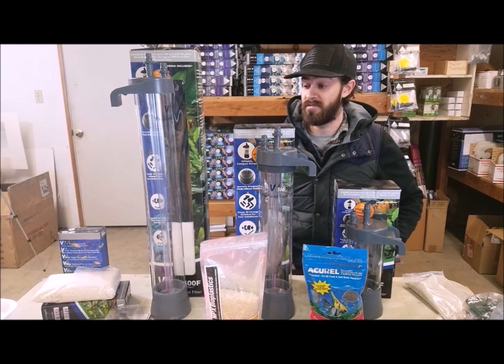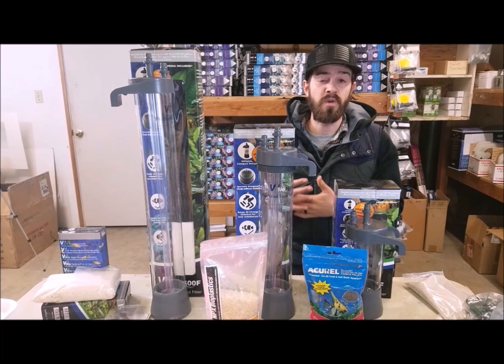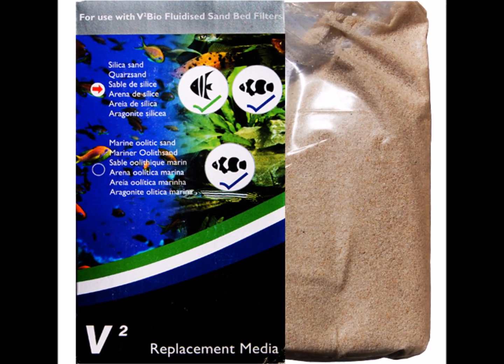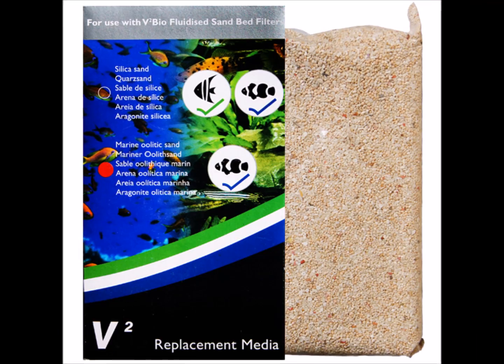Another cool thing these filters offer is you can put different types of sand in there. We can put a silica inert sand in there for freshwater, which is really just going to help with bacteria growth.